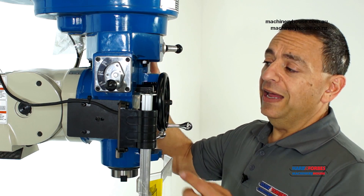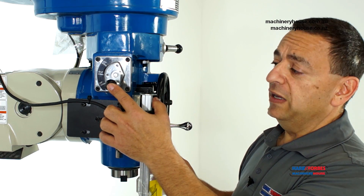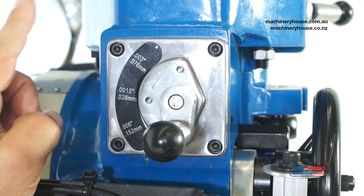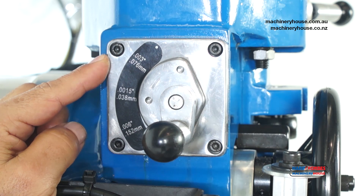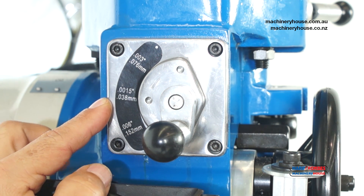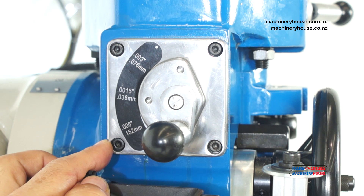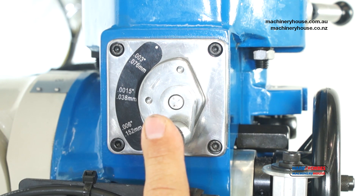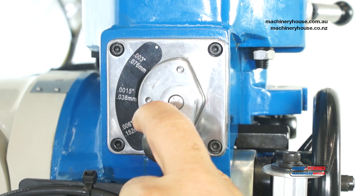The automatic quill feed has a three-speed selection lever here in millimeters per revolution: 0.076mm per revolution, 0.038mm per revolution, and the coarse setting at 0.152mm per revolution. It's simply selected by moving the lever into the required position.